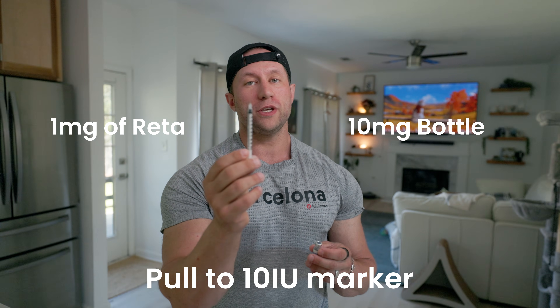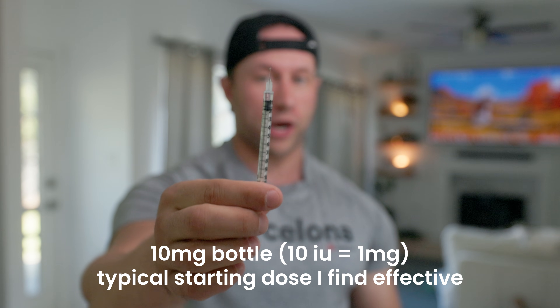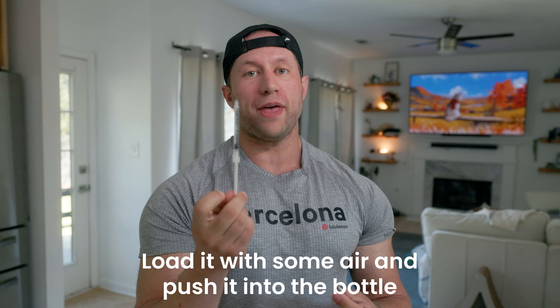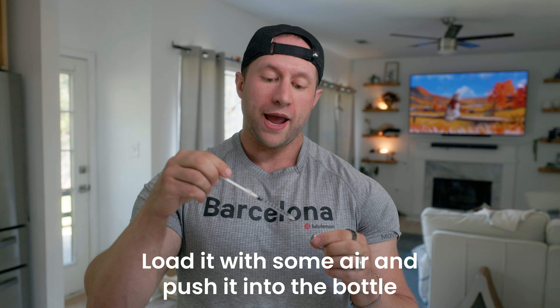Remember, this is a 10 mg bottle and I'm going to get 1 mg out of it, so I'm going to pull the syringe to the 10 marker. Flip the bottle upside down, pop the needle in, and pull down to 10 — that right there is 1 mg of retatrutide. If you have a hard time pulling and the solution doesn't come out easily, load the syringe with air, push it into the solution, and then it'll be much easier to draw the solution back out. Adding air into the bottle equalizes the pressure and allows the solution to flow back and forth.